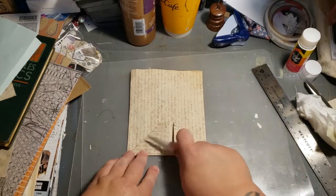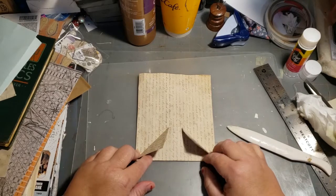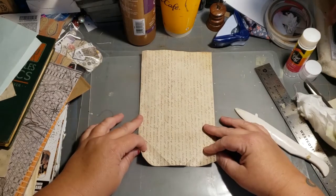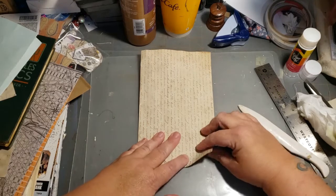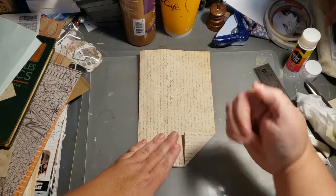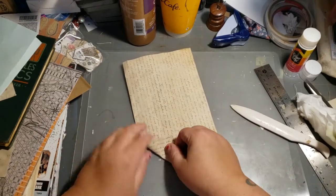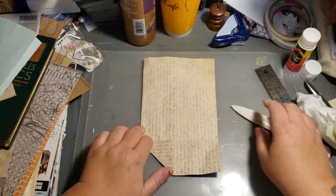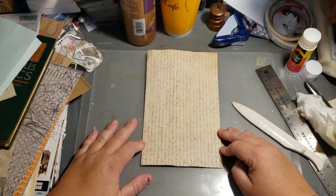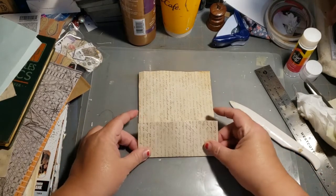Crease them really well. Now you have these flaps, so you're going to open those flaps back up and fold them the opposite way — basically just making sure that crease can fold both ways. That makes things easier. Then fold this whole thing back up again and open it up.